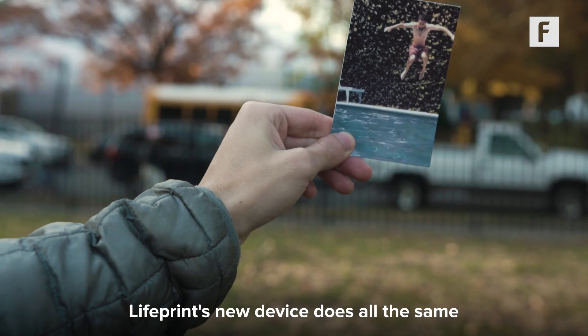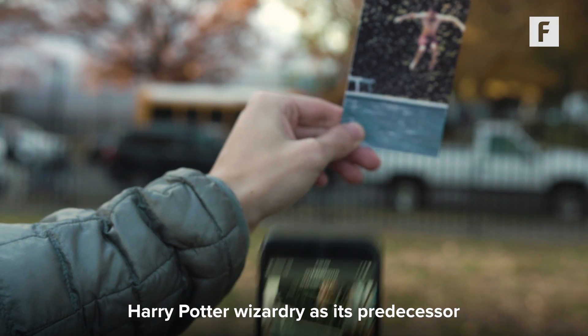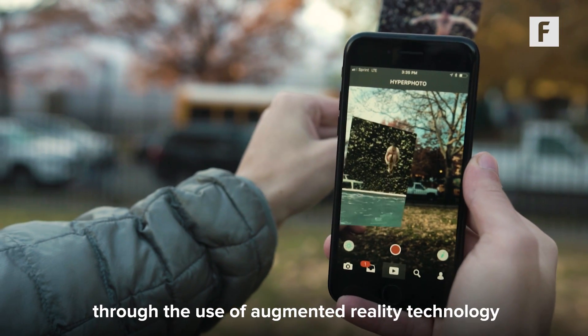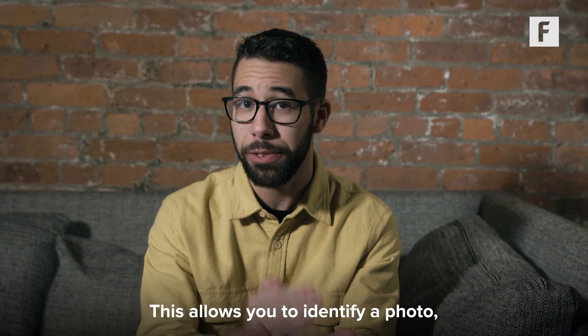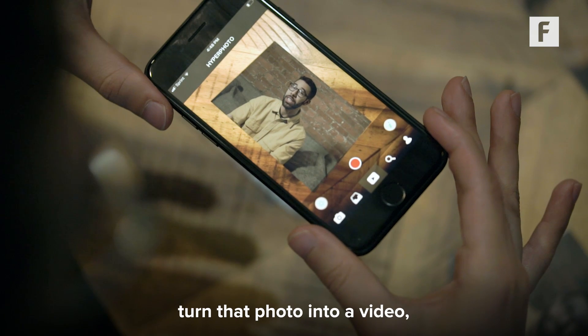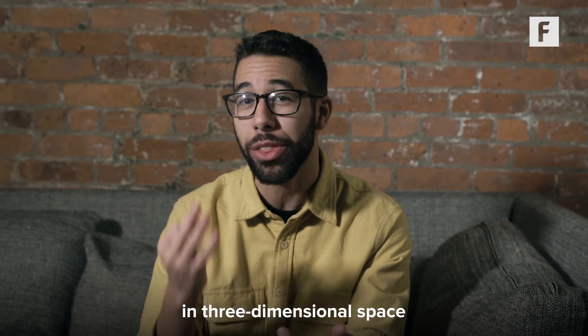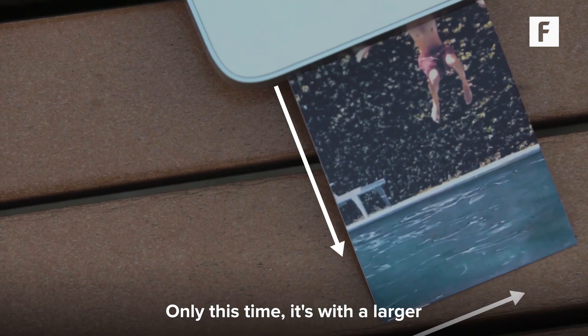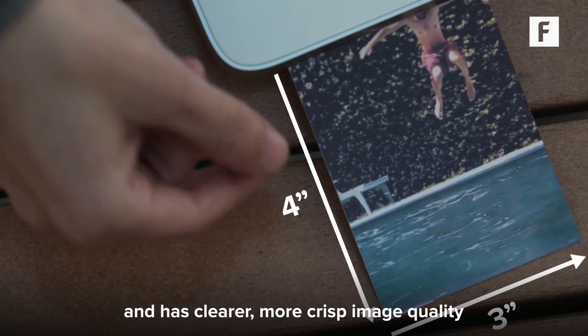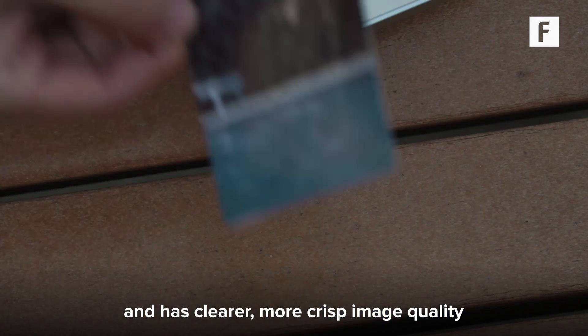Lifeprint's new device does all the same Harry Potter wizardry as its predecessor through the use of augmented reality technology, which they call hyperphotos. This allows you to identify a photo, turn that photo into a video, and then play that video back in three-dimensional space. Only this time, it's with a larger 3x4 frame and has clearer, more crisp image quality.